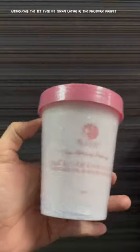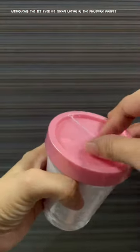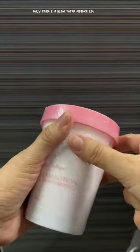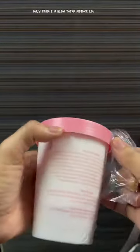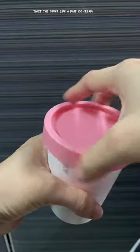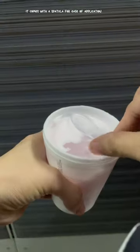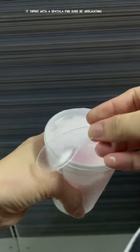Introducing the first ever ice cream lotion in the Philippine market, only from SY Glow Tatic Mother Lu. It twists to cover like a pint of ice cream and comes with a spatula for ease of application.